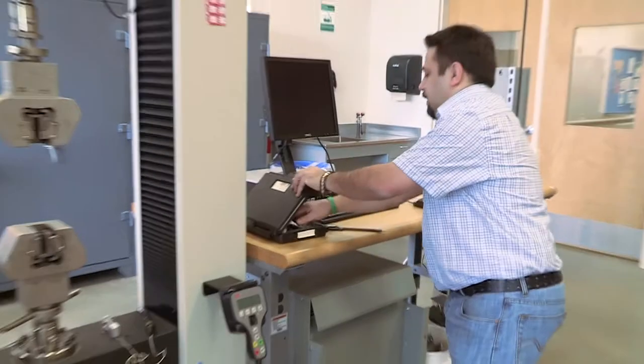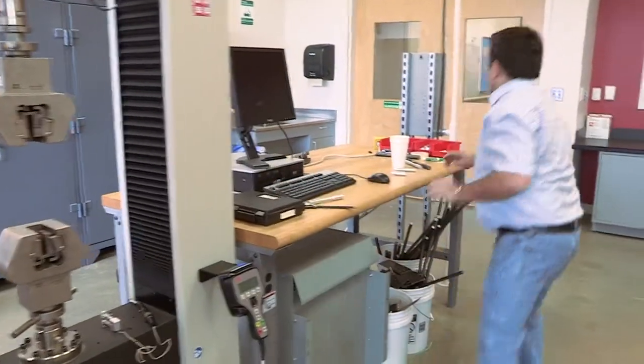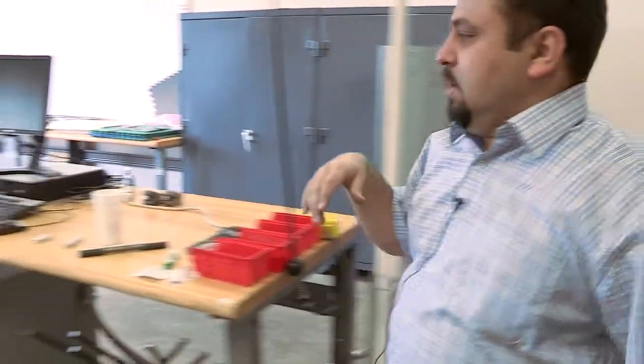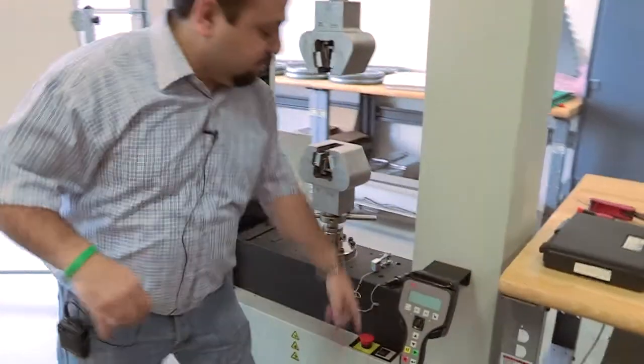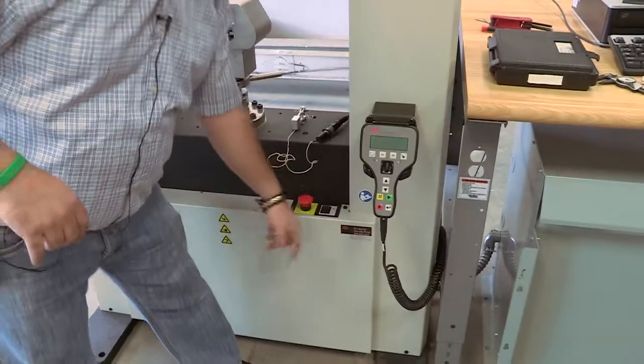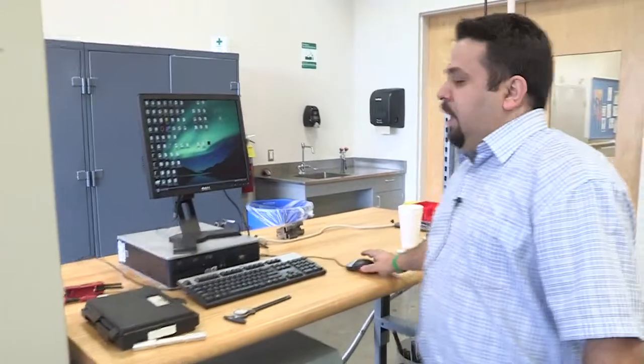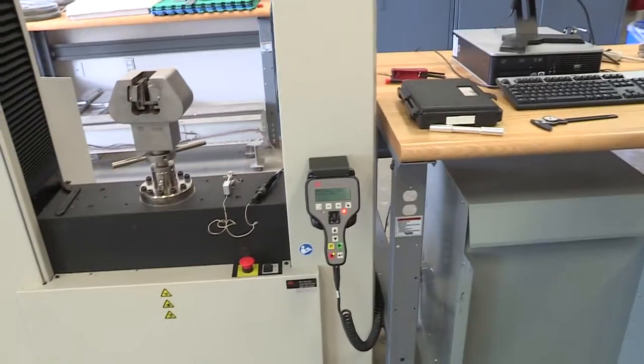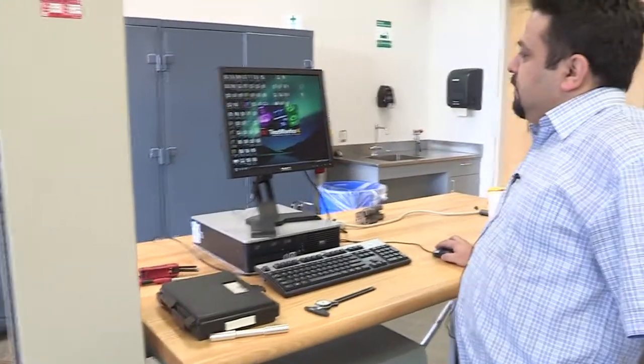We're going to turn on the machine. Like always, we turn on the machine power, and now I'm going to turn it on. The MTS machine is on. I'm going to turn on my computer. Now we have the machines up and running — I'm going to turn on the software, which is TestWorks 4.